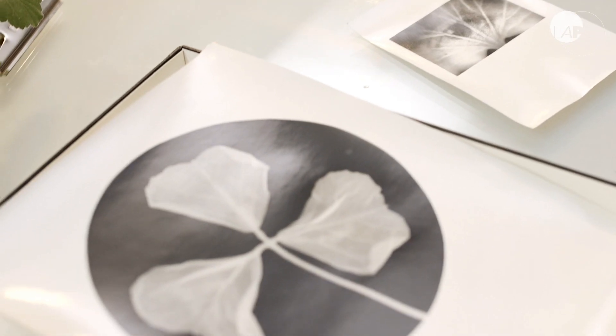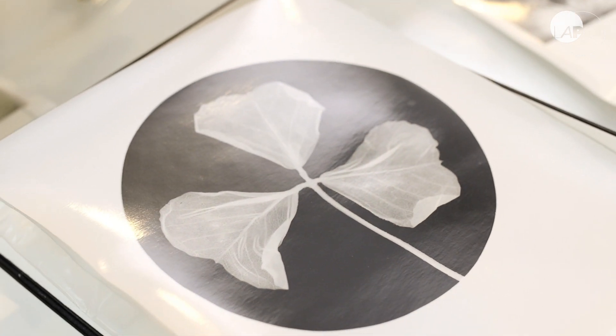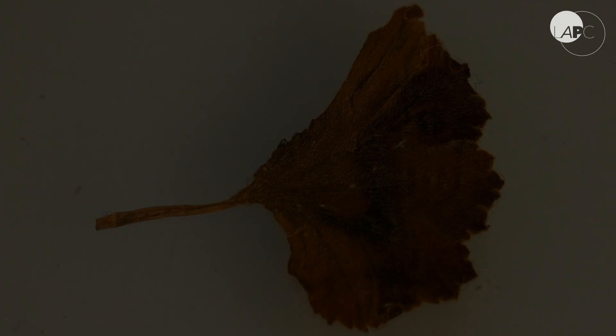My undergraduate degree was in molecular medicine, so I was always interested in cell biology. I then went to study art and science at Central Saint Martins, and that's where I developed an interest in experimental and chemical photography, which was essentially fusing my interest in cell biology with art.